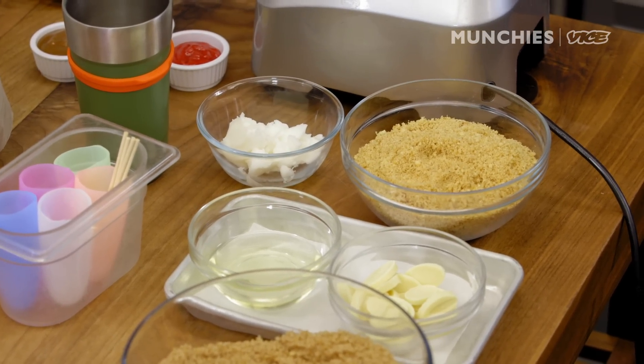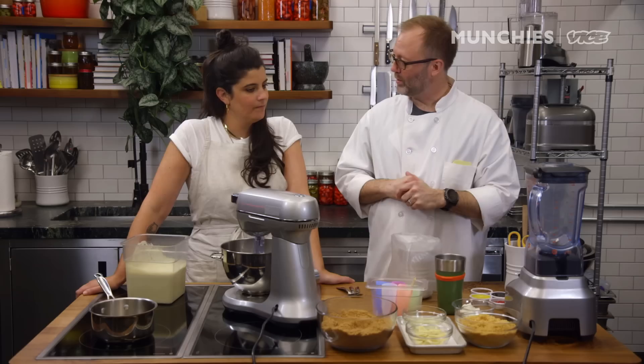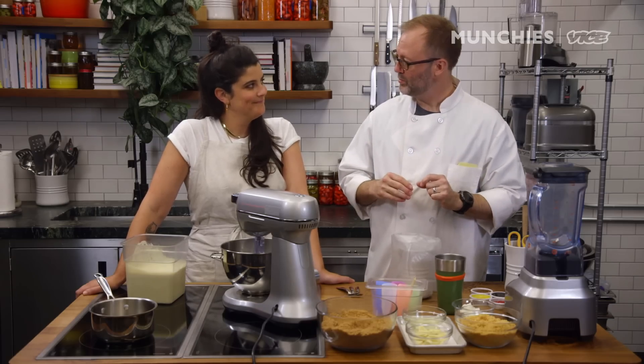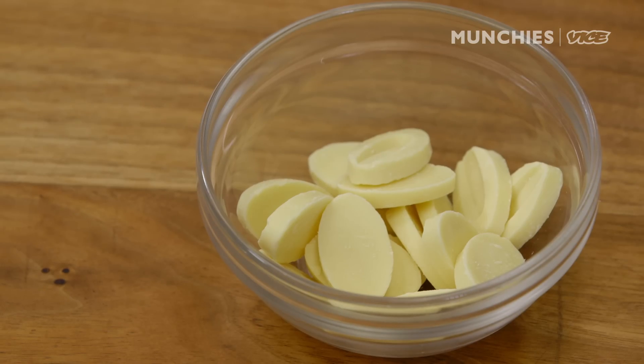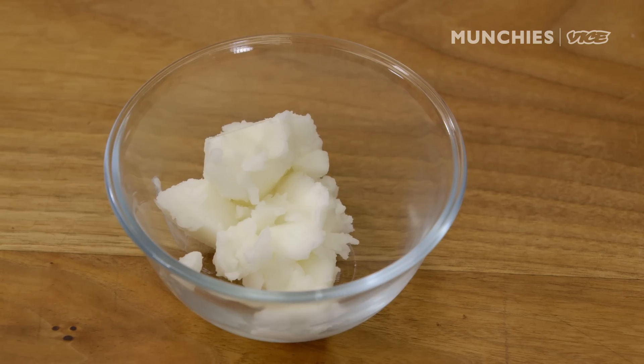So what we have is some donut meal. Those are just donuts from the donut shop that didn't work out right — they weren't quite the right shape. Over at Dew's, we call a bad donut a "don't." So we take the don'ts, dry them in the oven, grind them up, and make what we call a donut meal. We're going to blend that with some white chocolate, a little bit of canola oil, and some unrefined coconut oil to make the shell.